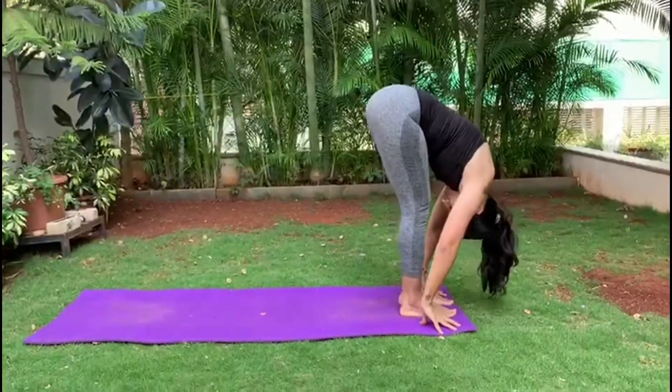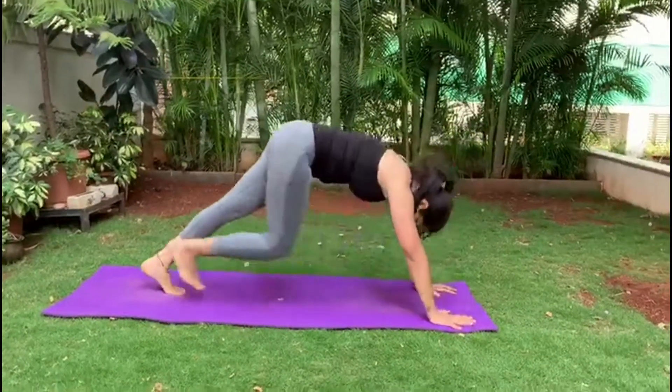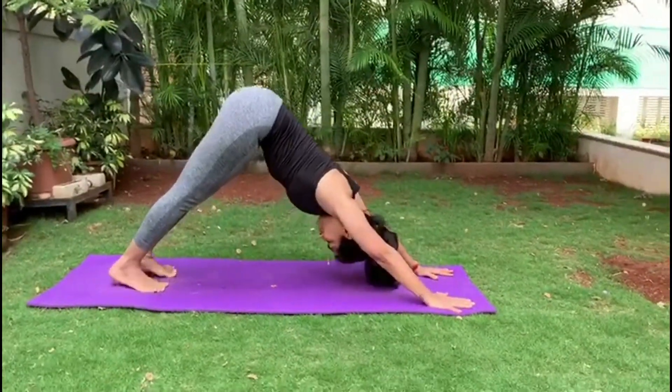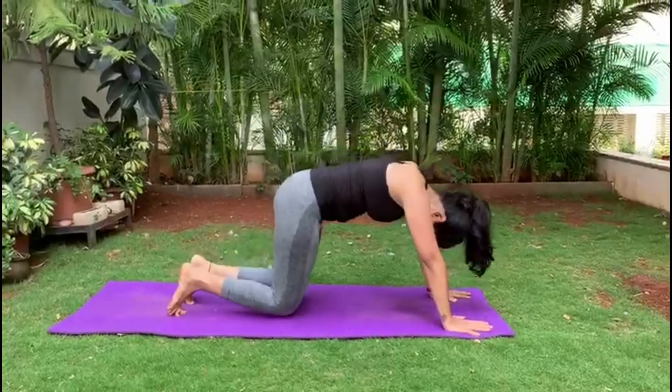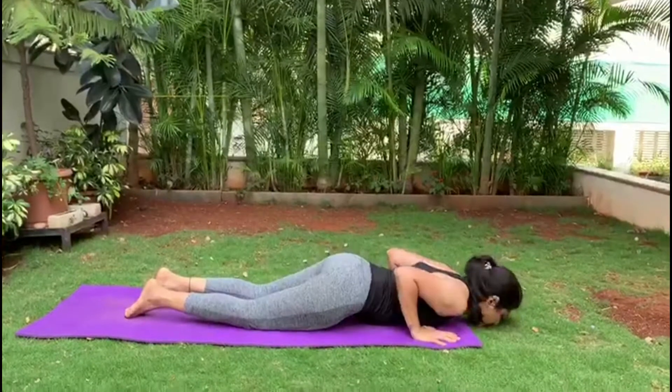Left leg back. Right leg back on an exhalation. Knees down, stretch back into Shashank. Glide forward, Ashtanga.